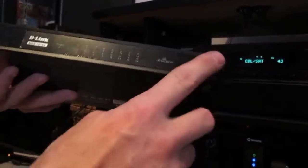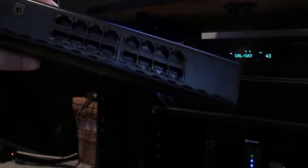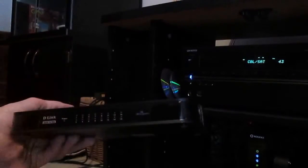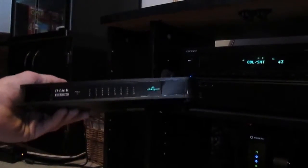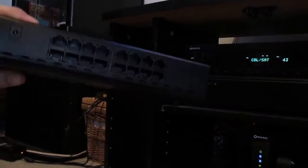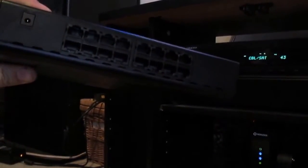What I like about it best is that the display is in the front and all the hookups are in the back, so you can have it sitting like this. Other switches have the cords coming through the front with the lights, so the cords curl around and it's quite ugly. I really like the fact that the cords are all in the back.